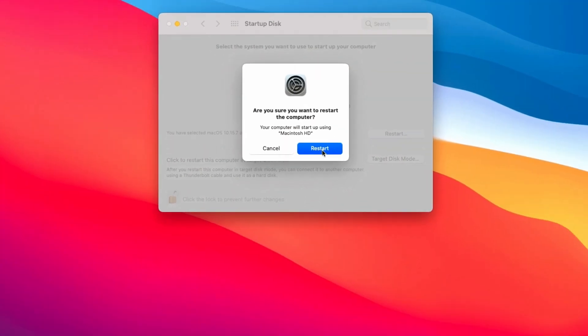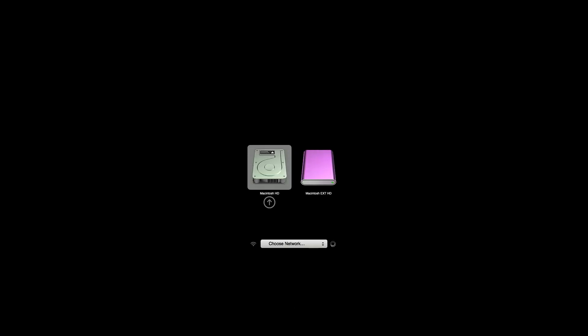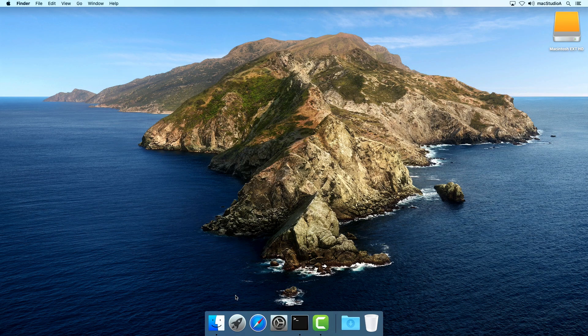As you'll notice, the computer booted into macOS Catalina as required by default. Now, anytime you want to run macOS Big Sur from the External Disk, while holding down the Option key, power on the computer. Continue holding down the Option key until the boot screen appears, then click and select the Macintosh EXT-HD icon to begin running Big Sur from the External Disk. That takes care of method 1.